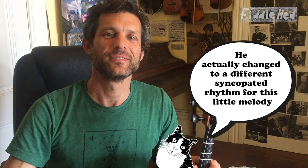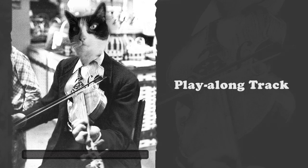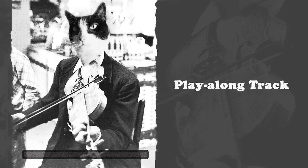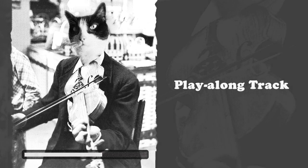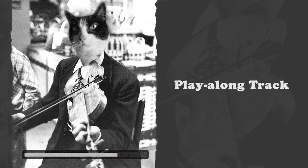Why don't we just practice that little melody with a play-along track. One, two, three — fun! That was fun. We're having fun, right?